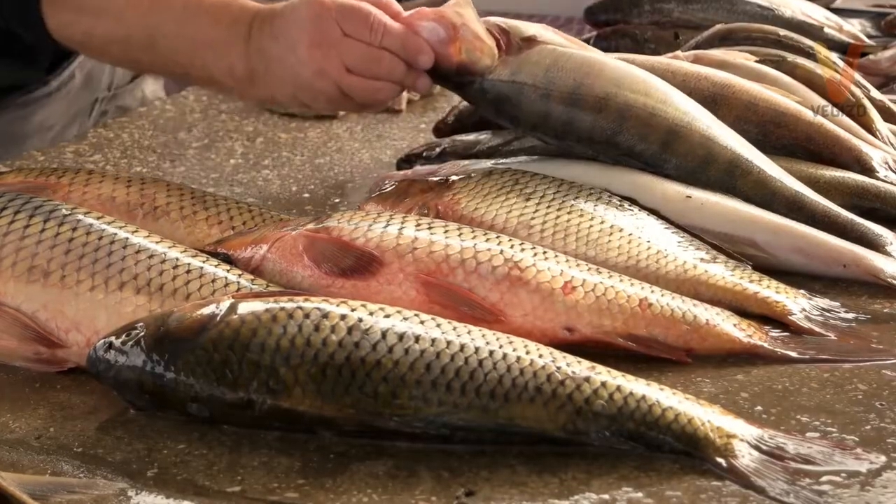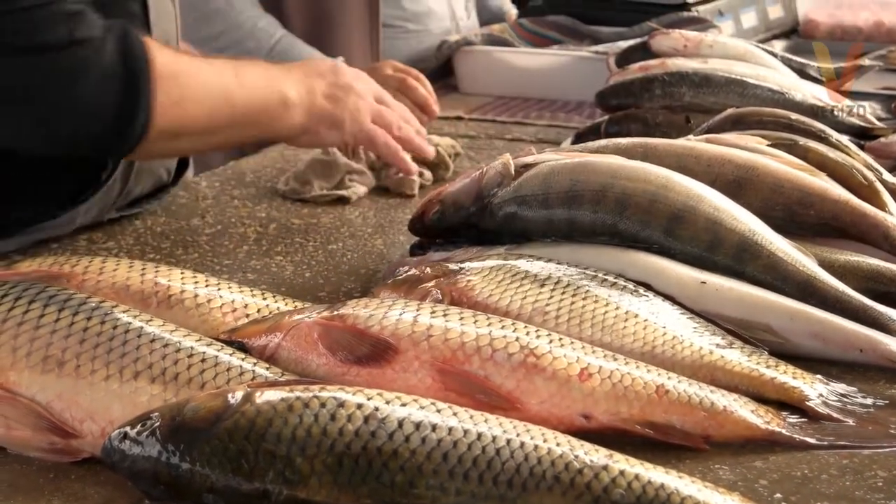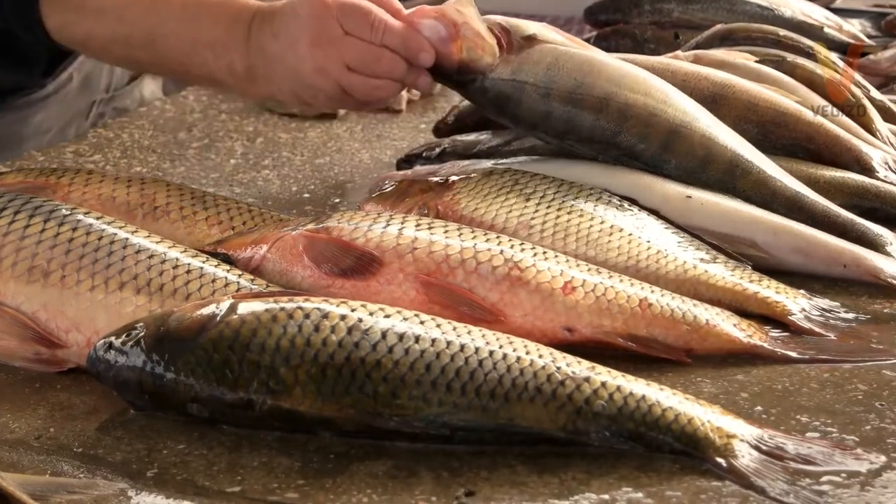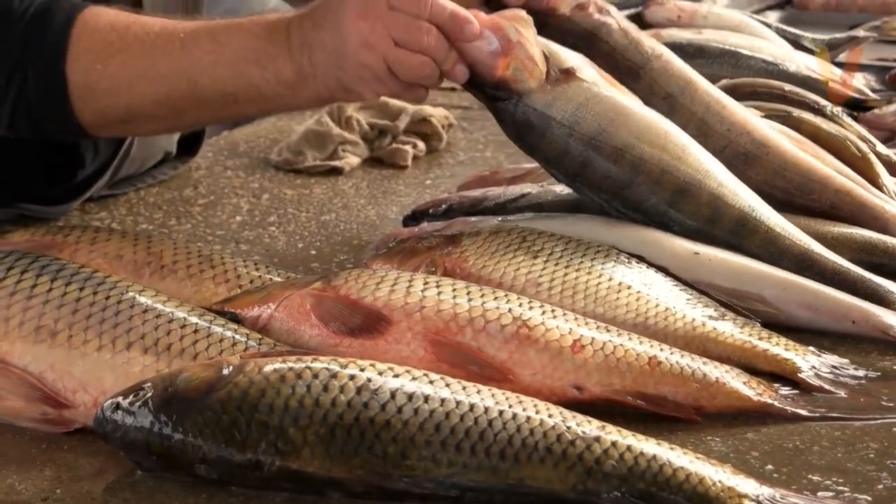If you must buy frozen fish, go only for those well-packaged ones — tightly wrapped in plastic without dryness or freezer burns, and displayed in a bright and clean section.